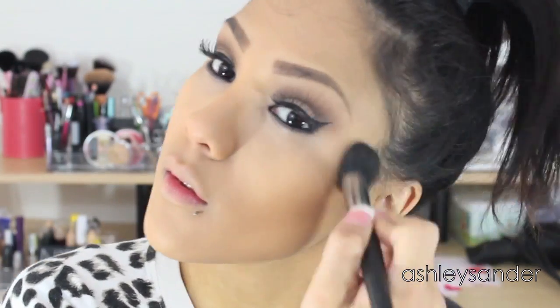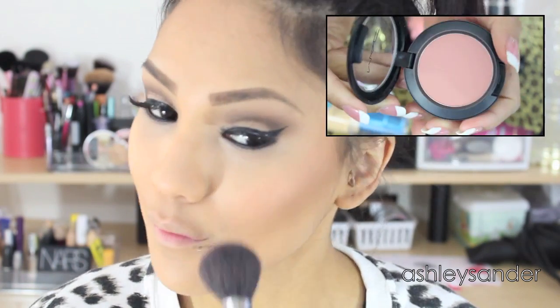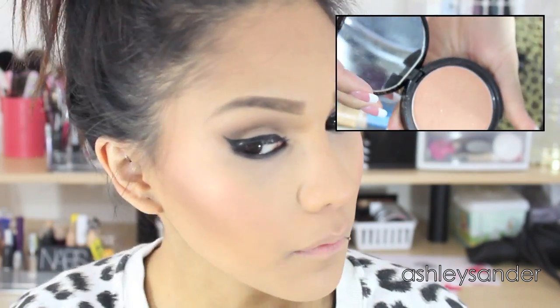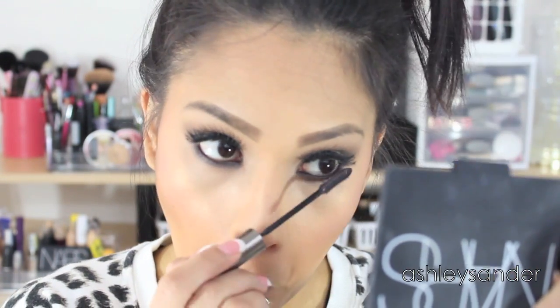For contour, we are taking Benefit's Hula Bronzer and just going to contour slightly on the cheekbones and hairline. For blush, this is MAC's Melba Blush and we're going to dust that on our cheeks. Then we are taking this NYX Illuminator — I will put it down below — it's my favorite highlighter at the moment, pretty close to my Mary Luminizer. And then we're just going to add mascara to our bottom lashes. This is the Telescopic by L'Oreal — love it, love it, love it!